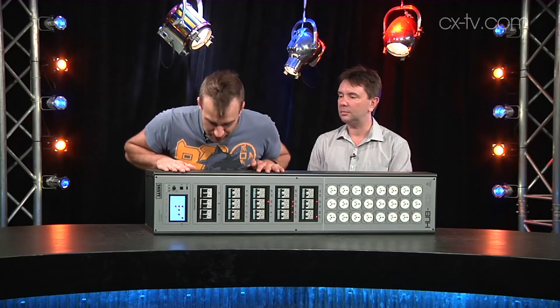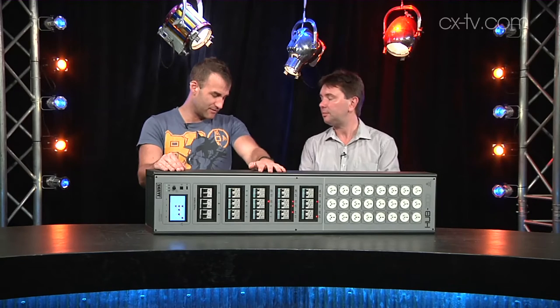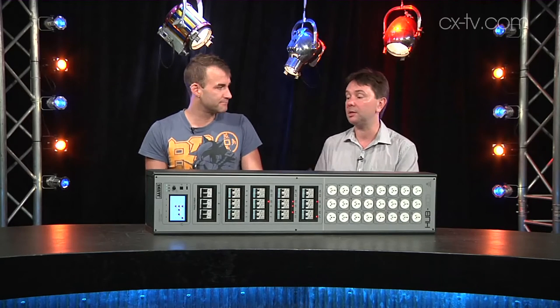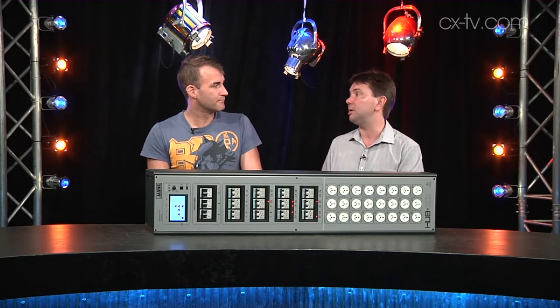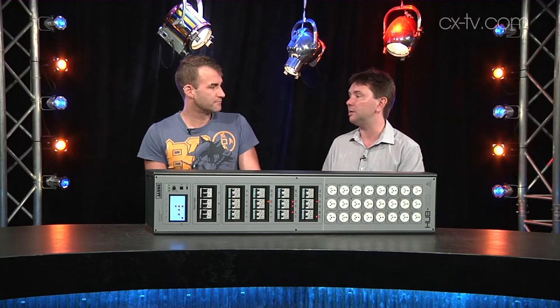I figured out how to operate this without reading the manual. I found some of the more interesting features — like you've got DMX in and through, you've got Artnet and sACN as well. So this is all about being able to set up commands from external controllers, lighting, all that kind of stuff.